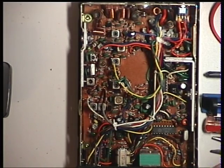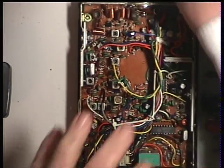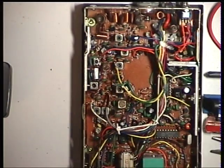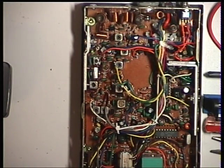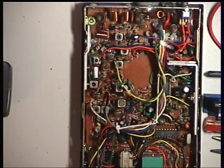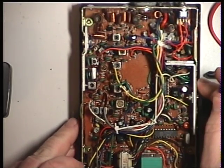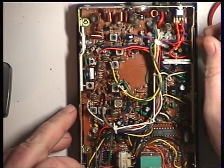Returning to the Midland 77-104UK, onto the receiver side of it. Just put the instruments in. It's already receiving very well indeed, but I will just go through the line-up just to make sure that it's peak performance.